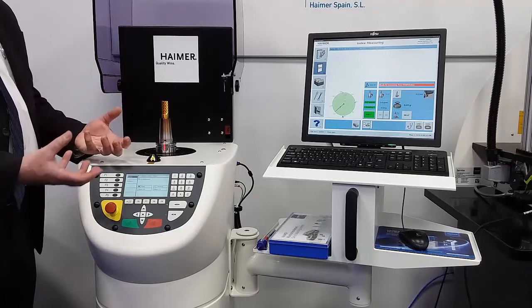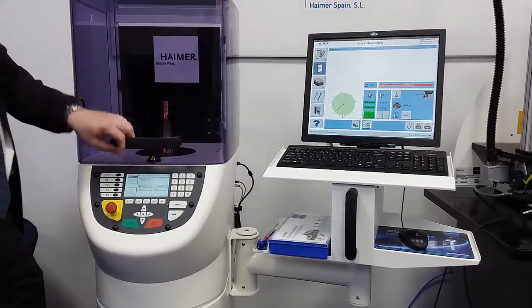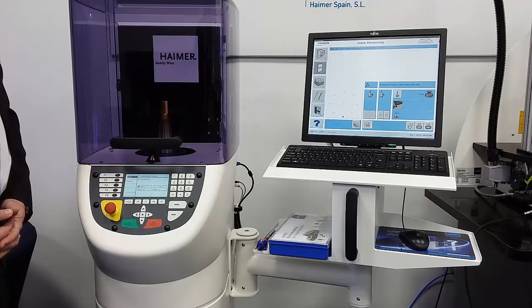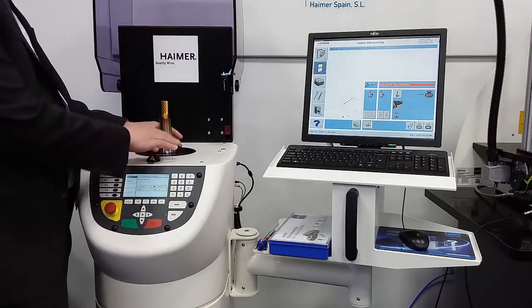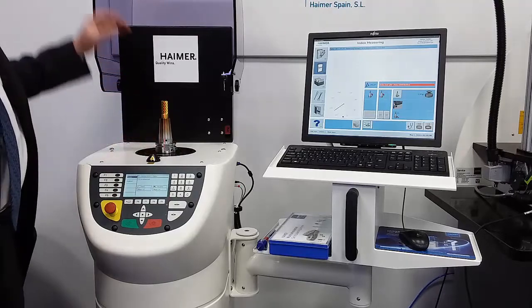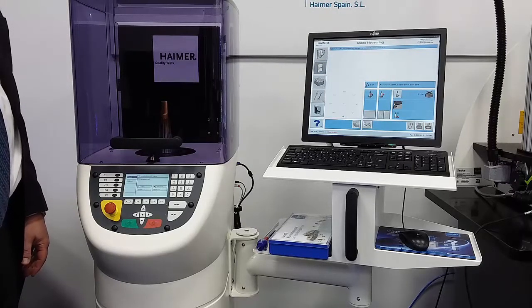If it were CAT 40 or BT 30, it would grab on the pull stud and draw the tool holder into the machine. We shut the hood — the operation is extremely simple. Press the green button, which starts rotation to begin measurement of the tool. This tool is being balanced to G2.5, a quality grade dictating permissible unbalance at 20,000 RPM. The tool finishes the first rotation, then we index the tool holder 180 degrees in the spindle to remove the unbalance of the spindle itself from the equation. We take one more reading and then get our results.